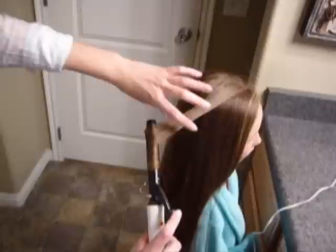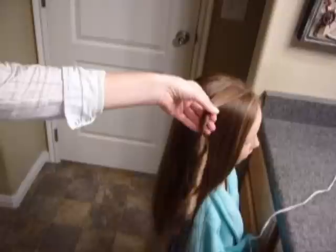You don't really want to leave it like that. I usually just grab on where it ended off and curl up as far as I can go again, and then again. Depending on how long the hair is, you may have to do it three or four times.